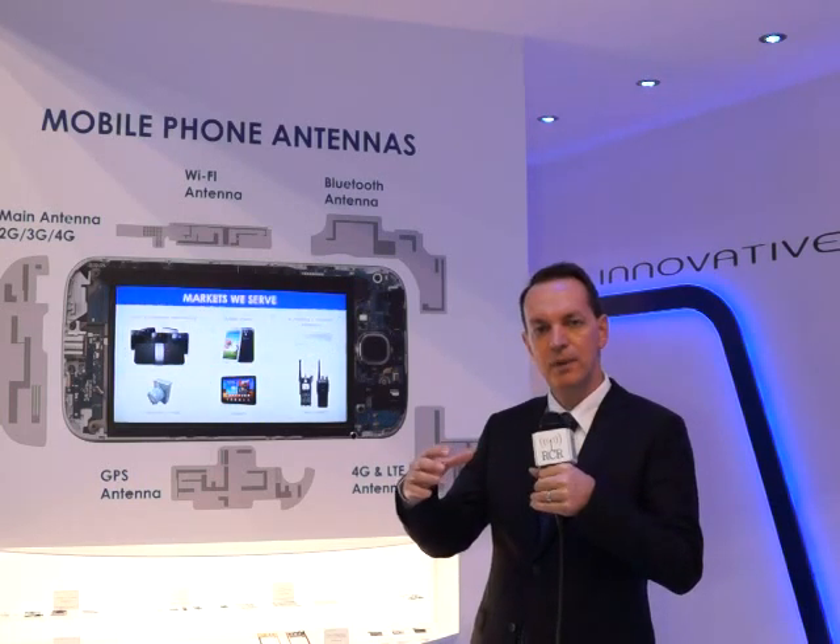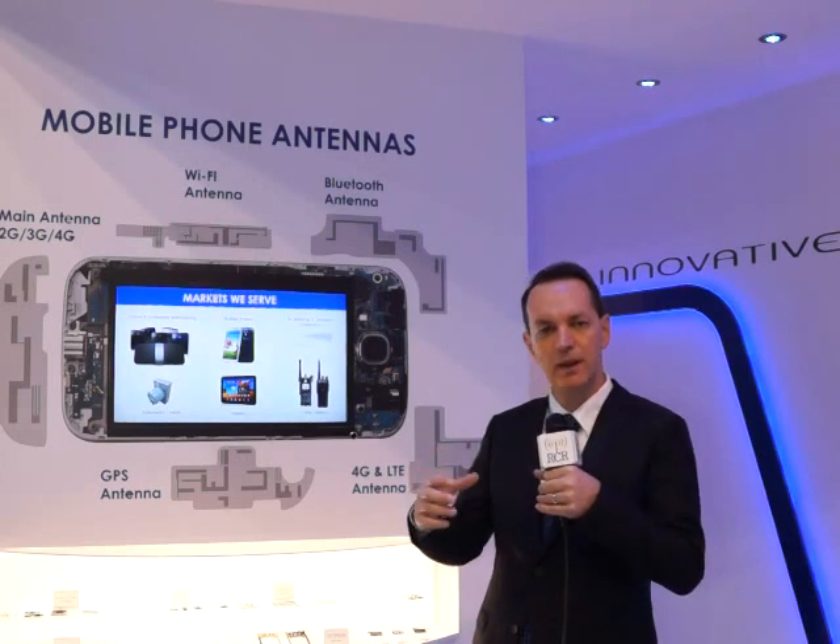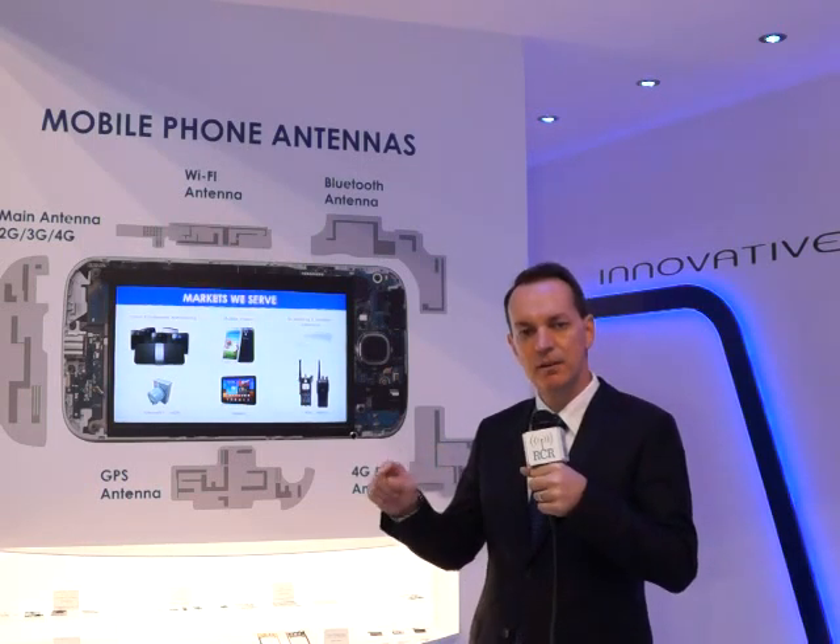If you think about a smartphone today that has up to seven antennas in it, we can take that plastic case or the plastic part of the housing of the phone, structure the antennas all around the case, and maximize the space we can use for the antennas without affecting the size of the device — creating excellent antenna systems.